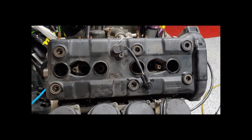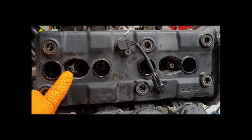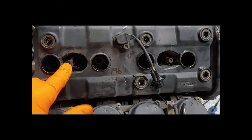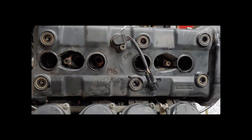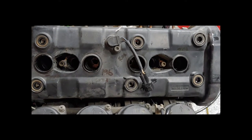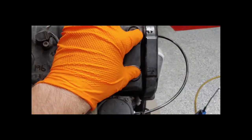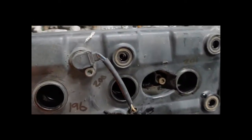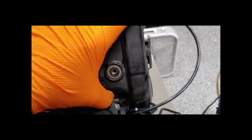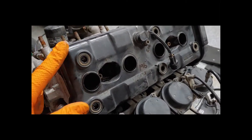We went ahead and pulled off the coolant pipes. You have two Allen head bolts — pull straight back towards you and wiggle them; they'll come loose. I pulled out the same six bolts that hold in the valve cover and we're going to break this thing free. It may need two hands because it's been sealed on there for many years, so I'm going to set the camera down and break these free.